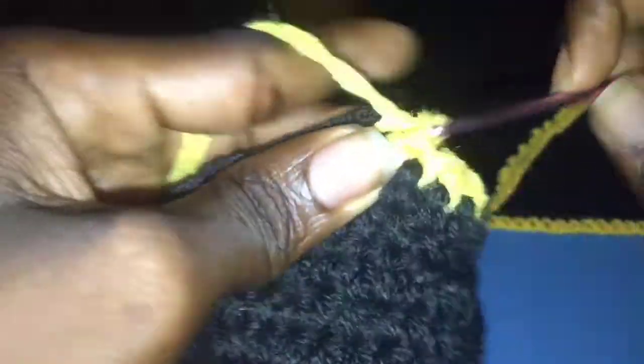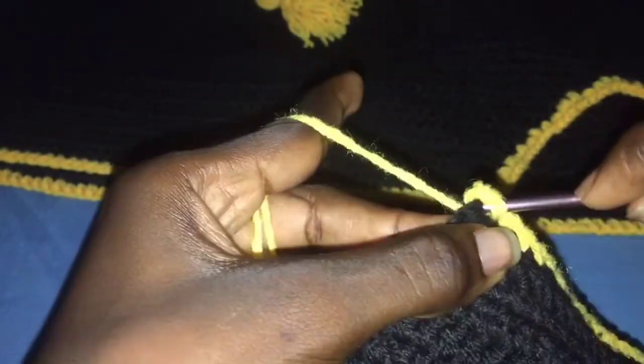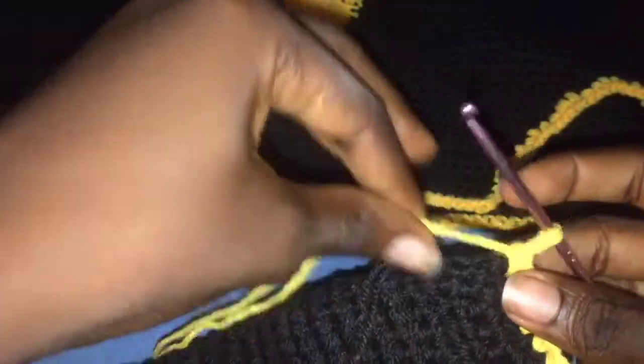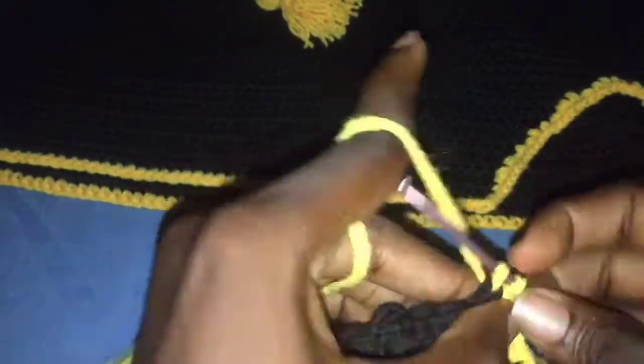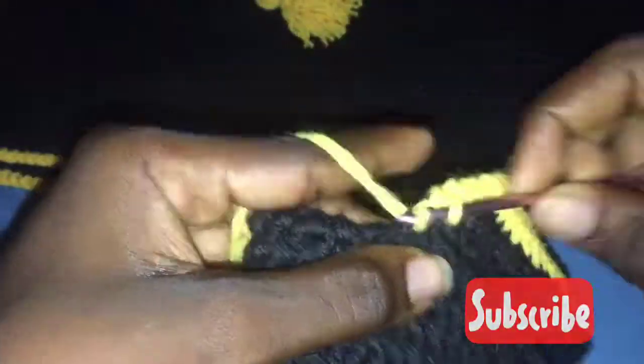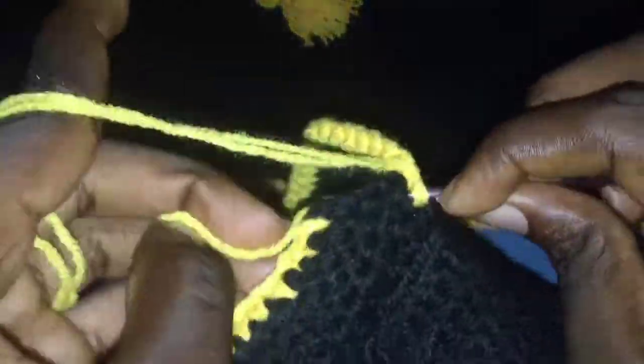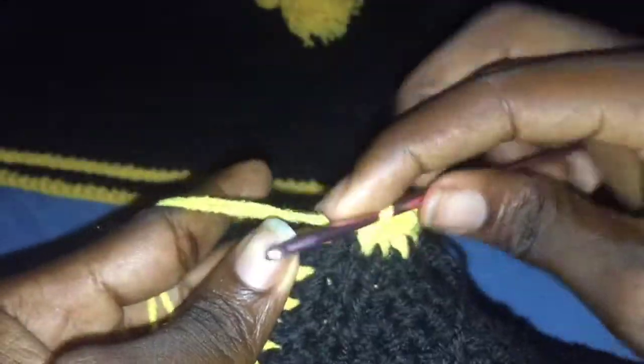For a single crochet: insert your hook, yarn over, pull through all two loops. At the edges we are going to insert two single crochets into the same space, then continue to single crochet all the way around.